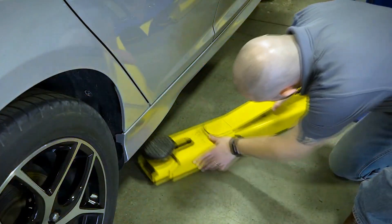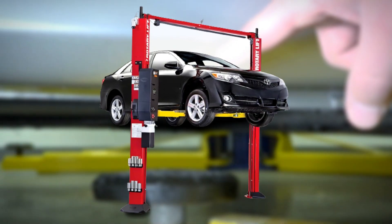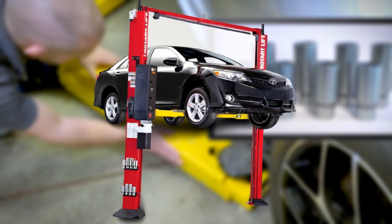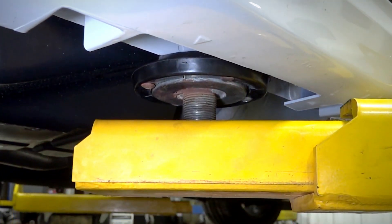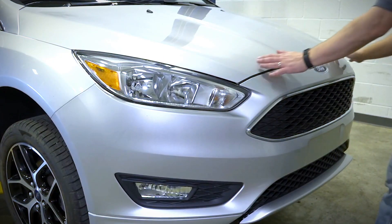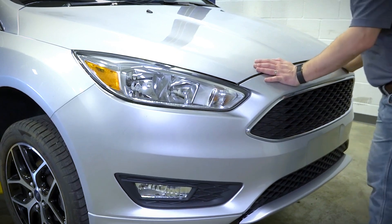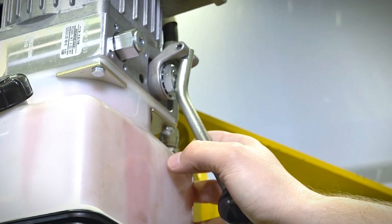Safety is paramount, especially when working under a vehicle. The SPO A10 prioritizes your well-being with its advanced safety features. The automatic locking system secures your car in place, giving you peace of mind while you tackle your projects. It not only saves your time, but also ensures precision and safety in your work. It's a must-have for anyone serious about their automotive projects.